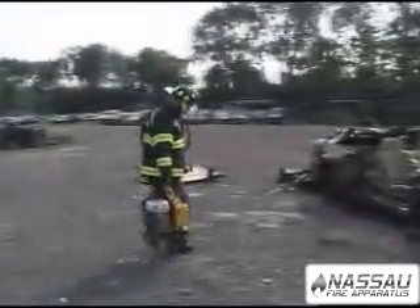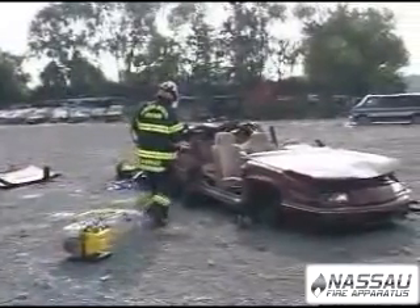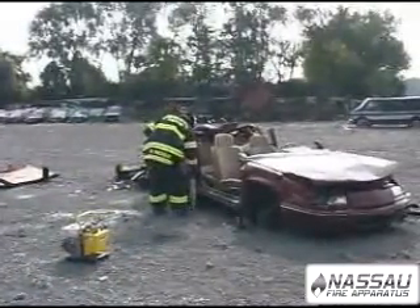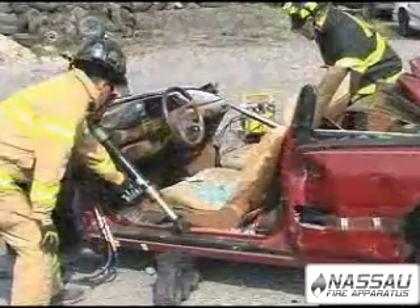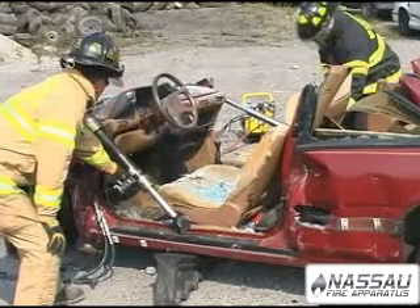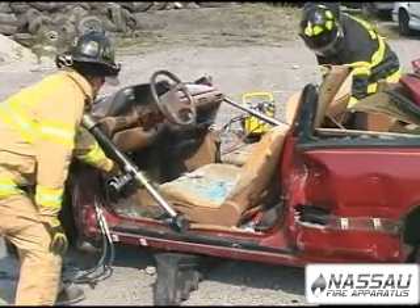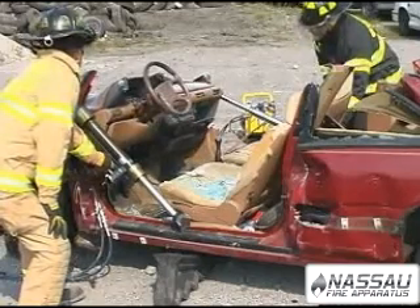The Mach 3 Mini SIMO is lightweight and compact. It is easily carried by a single rescuer. This compact pump gives full-size performance and a fluid capacity capable of operating two large rams at the same time.